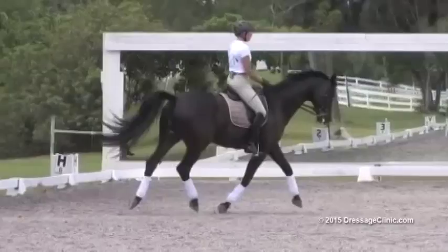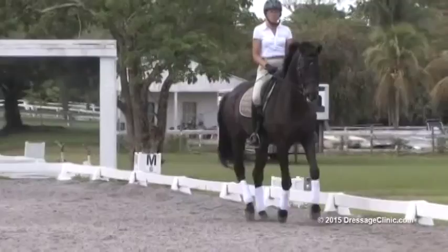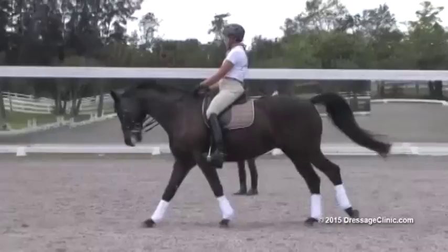Come to sitting trot, and from your sitting trot, right up into canter. Nice transition. And take the reins again, just a touch shorter. Watch your curb doesn't get too short.